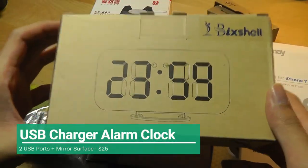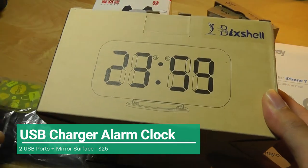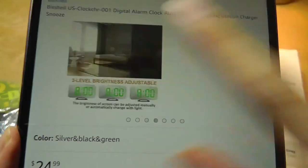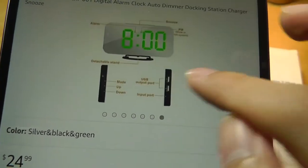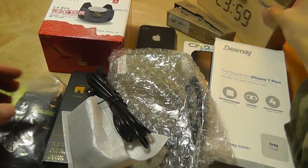So let's start with the first item, which is what looks like just a regular alarm clock. But the reason why it's on this list is because it actually has two USB charging ports on the side. It also has this mirrored surface, which can be used as a regular mirror for makeup, for making sure your hair is alright in the morning, and it has two USB charging ports for phones and tablets.